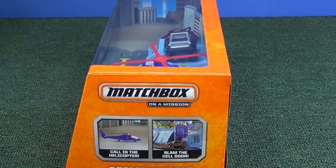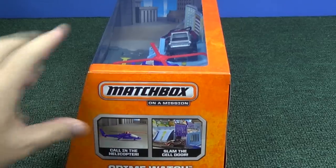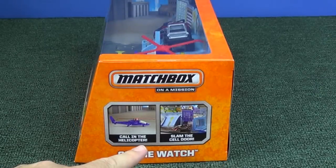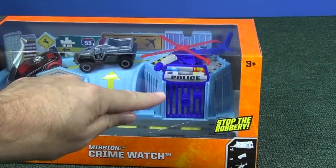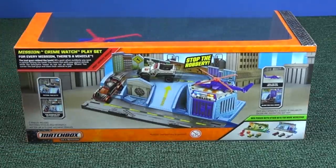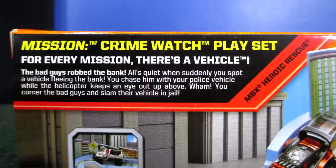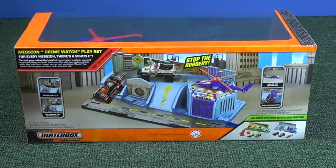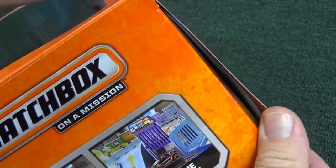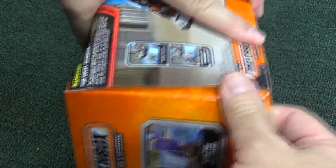Here's the side panel. Call in the helicopter — helicopter, check. Slam the cell door — that door opens up, that's going to add value. We're going to put the bad guys in jail. If you'd like to pause this, here's the little story on the back of the box. Down in the bottom right-hand corner, there's the two sets. I'll do the other set later — when I do, the link will be in the description.